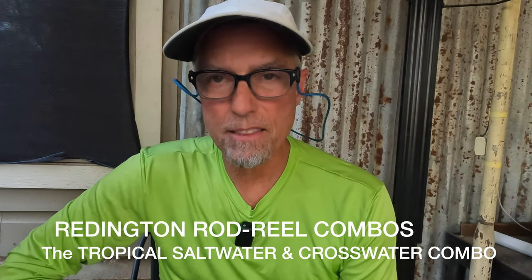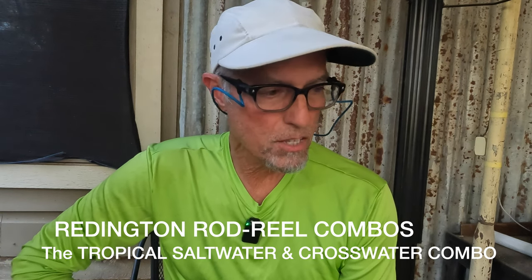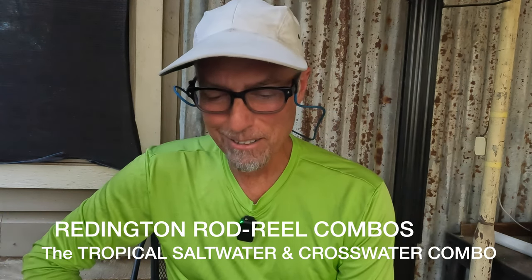Hey guys, I hope you're doing alright this fall. My name is Shannon and you are at the Texas Flycaster YouTube channel. Today's video is on fly rod outfits, fly fishing kits, combos — whatever you want to call them. I ordered a couple of these from Reddington. It's a Far Bank company who I do business with. They support me a little bit, so that disclaimer is there. I buy Sage rods a lot from those guys.